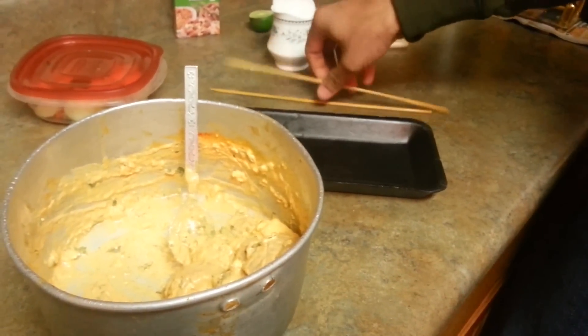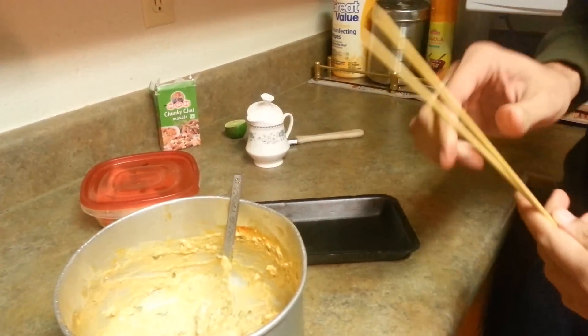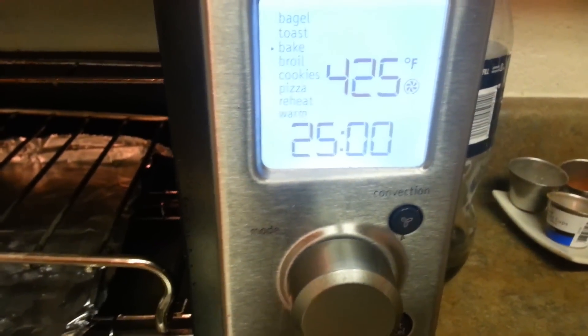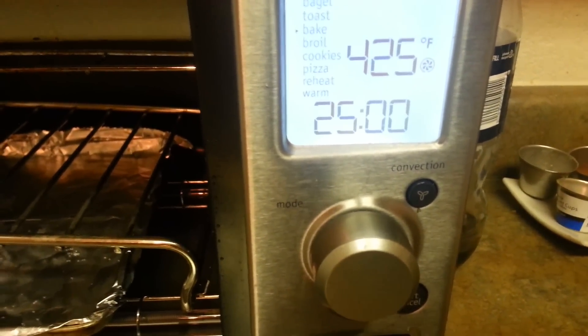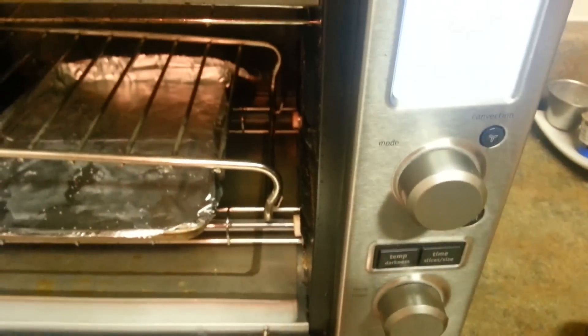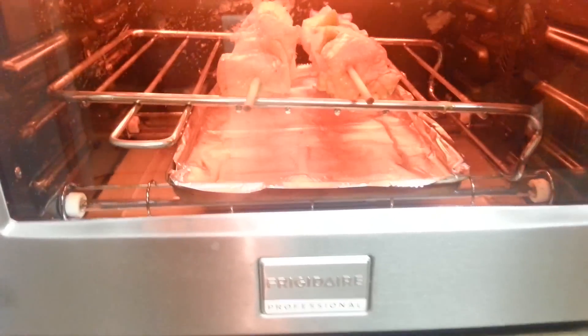Now I have bamboo skewers which have been soaked in water. I'll be putting the chicken pieces on with some peppers and onions, and then we are going to roast them. My skewers are ready and I'm going to put them in my countertop oven at 425°F for 25 minutes. I'll check at 15 minutes, turn the side, and baste with some oil or butter. Make sure you have a dripping pan to catch any drippings. Let's start this and we'll check back in 15 minutes.